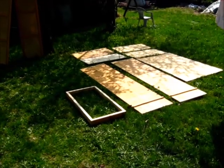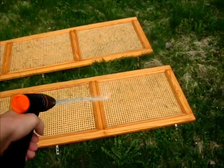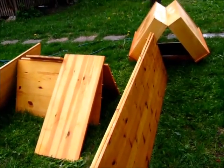Next up, scrubbing. My main hope now is that the wood gets to dry a little bit before the rain comes.